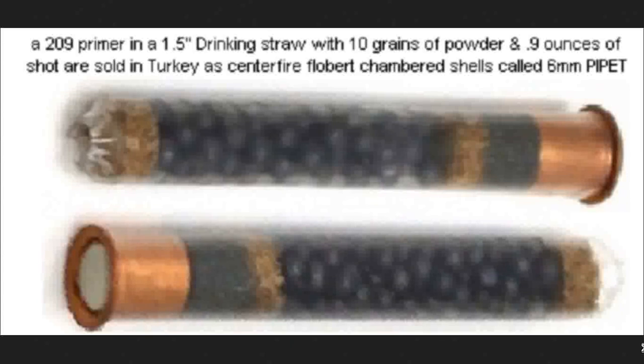Others exist. But as far as centerfire shotgun cartridges — even though these are literally made out of straws from the coffee shop — these are made as factory ammunition and sold to the public. This may be the smallest shotgun cartridge marketed, and it's currently being sold in Turkey. A lot of the guns are just brake line tubes jammed into whatever gun they had, and as long as it's long enough it's not illegal — it just has to be over two feet long or so.